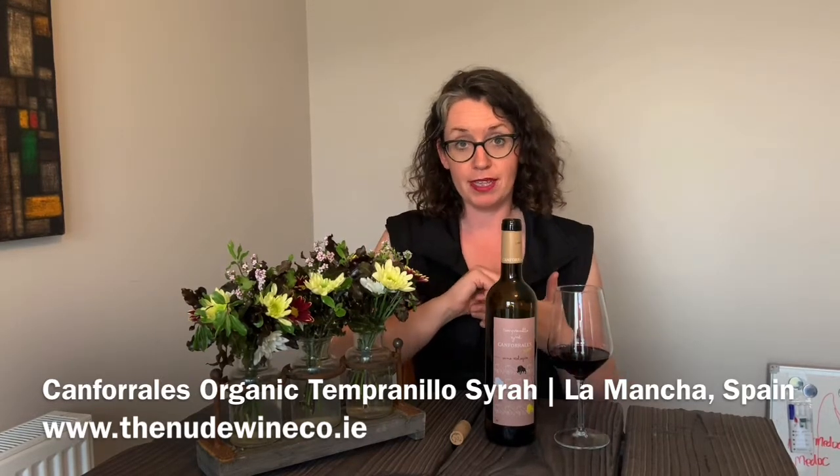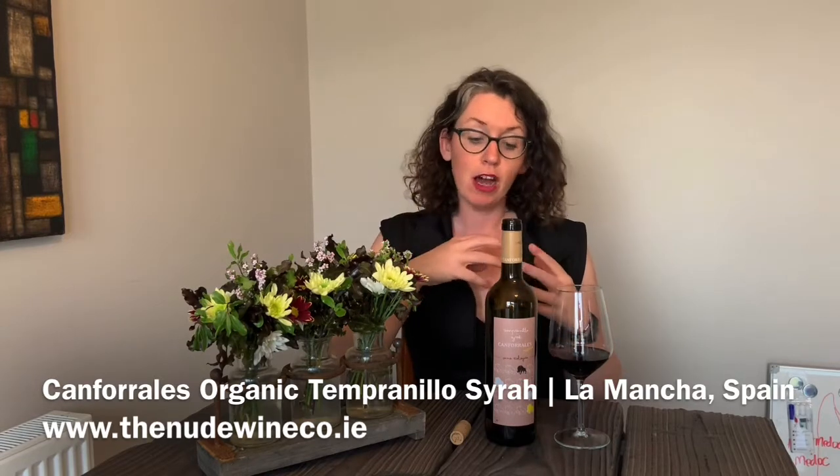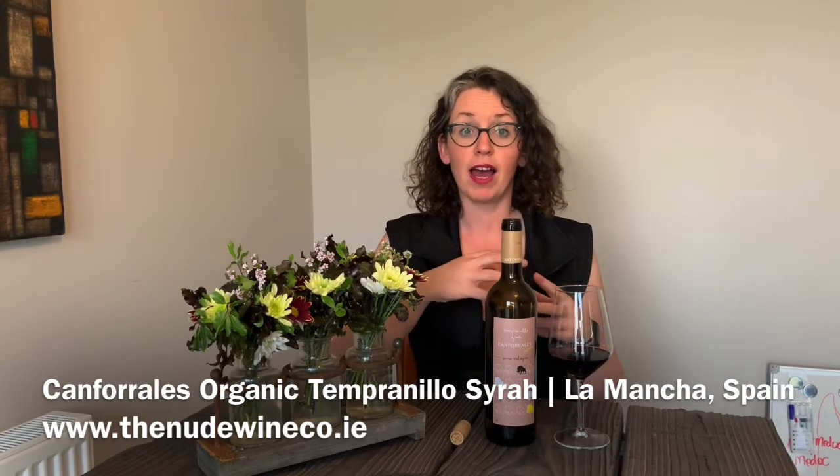There are two red grapes in this: Tempranillo, which is the primary grape in Rioja, and the second grape is Syrah, which is also known as Shiraz in Australia.